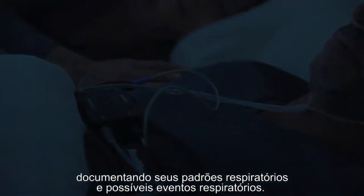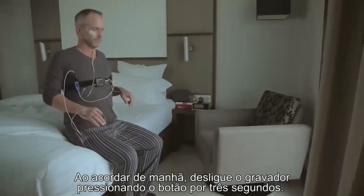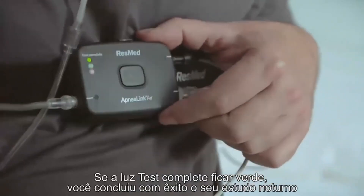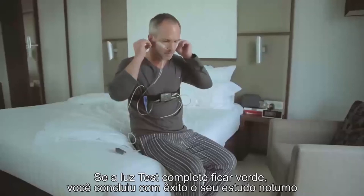The ApneaLink Air will monitor your sleep during the night, documenting your breathing patterns and possible respiratory events. When you wake in the morning, turn the recorder off by pressing the button for three seconds — the light will turn off.